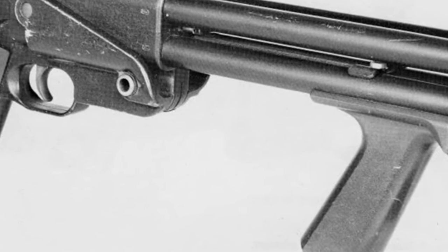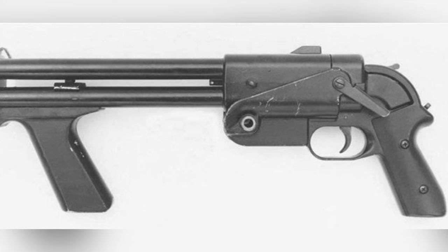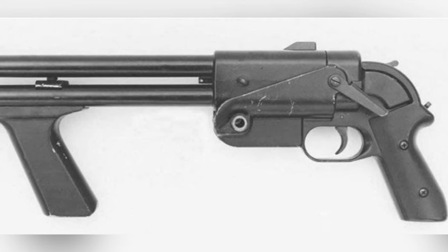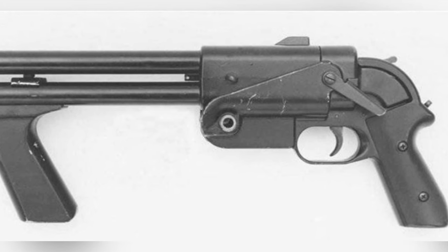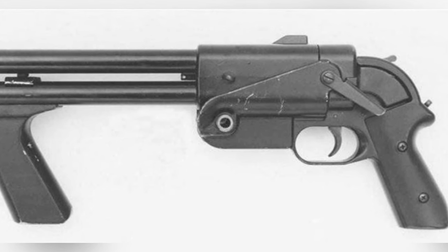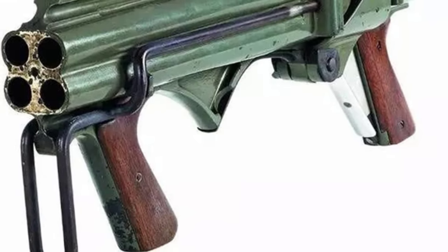The four barrels arranged in a cross shape were fixed with a jacket, and the firearm had a detachable simple stock. The Model 2 was made of steel and magnesium, with wooden anti-slip patches on the grip. However, the manufacturing process was still somewhat complex and did not meet the original intention of low-cost and easy production, so further modifications were requested.